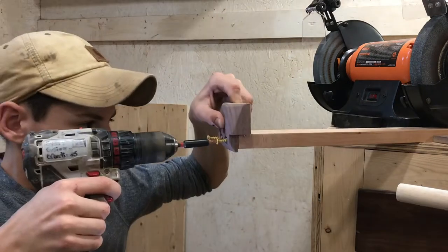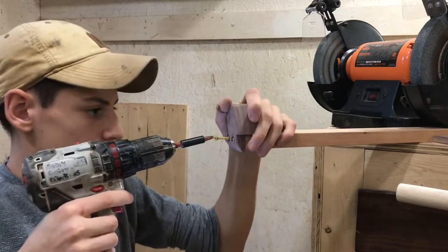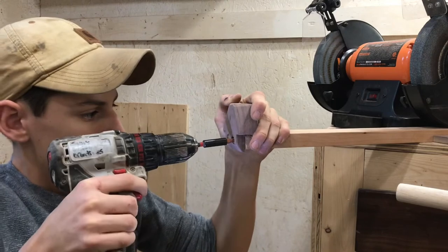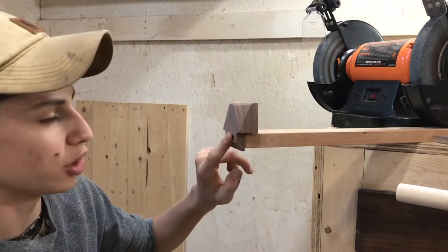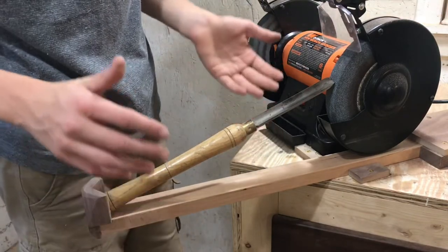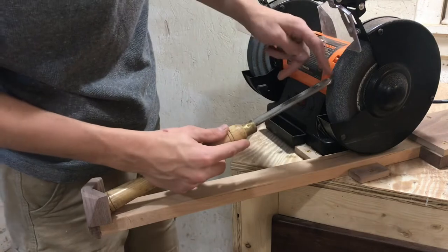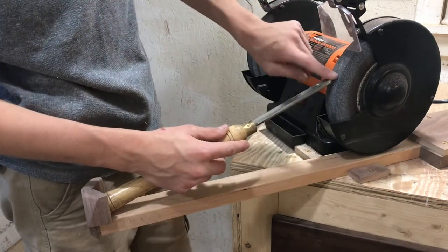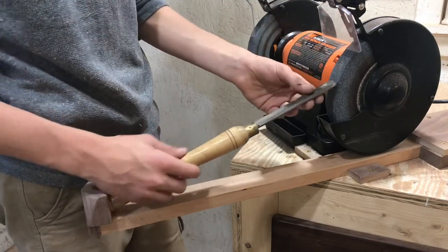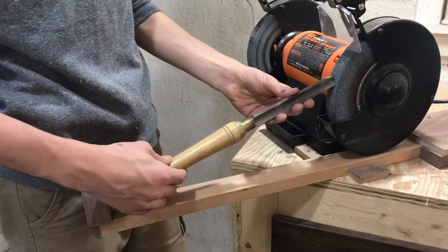I'll counter-sink those holes — don't want to crank them down too tight or I'll split the end. Before we put the thumb screw in the back to lock the arm down, here's a little preview of what it's going to look like in action. We set the arm so the angle of the tool matches the angle of the grinder, so it grinds at the correct angle. We lock it down, turn on the grinder, and then simply rotate the tool to get a perfect grind.